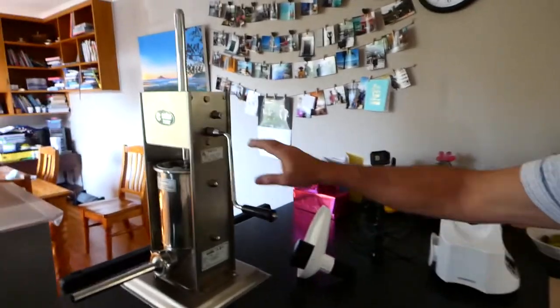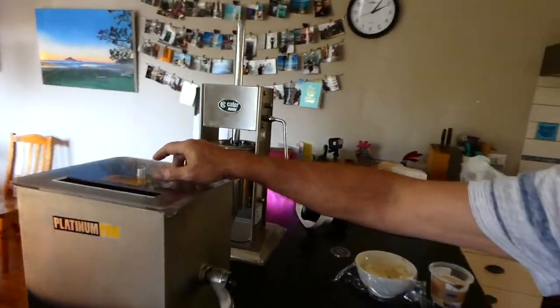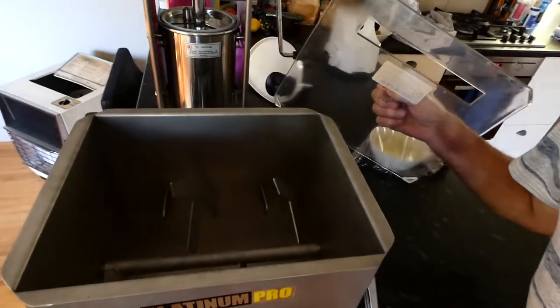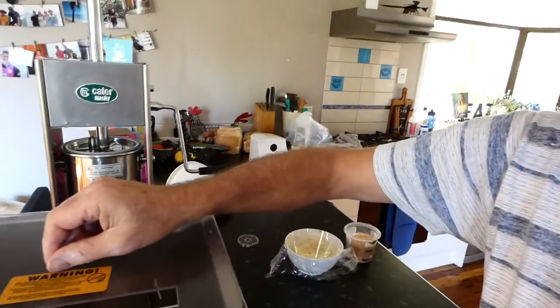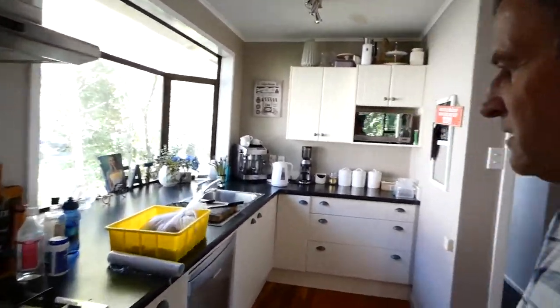So the essential equipment you need is a meat grinder, a sausage stuffer and a meat mixer. The meat mixer just mixes all the meat up and extends all the proteins and gets a nice finish to the meat product.